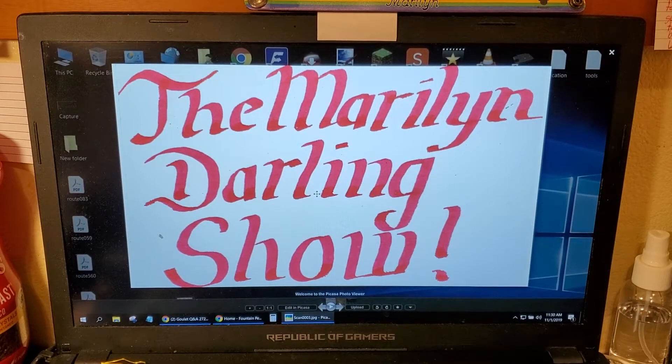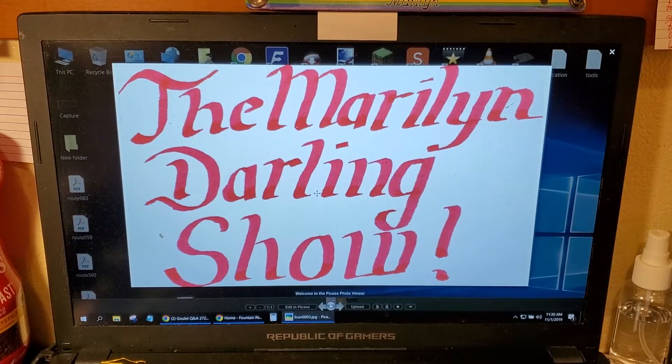Welcome ladies and gentlemen to the Maryland Darling Show. Today I'm going to be doing a giveaway for Fountain Pen Day.